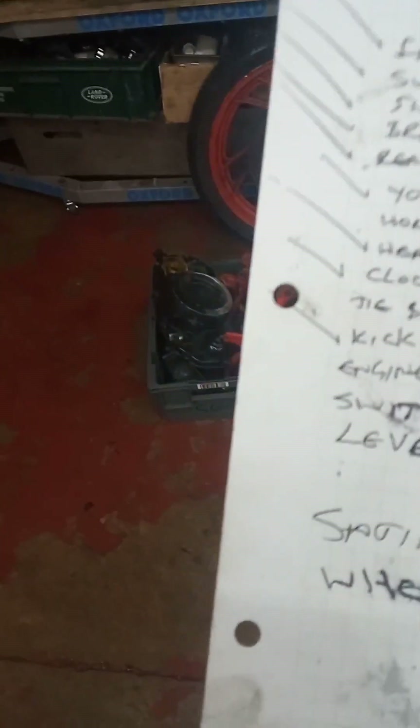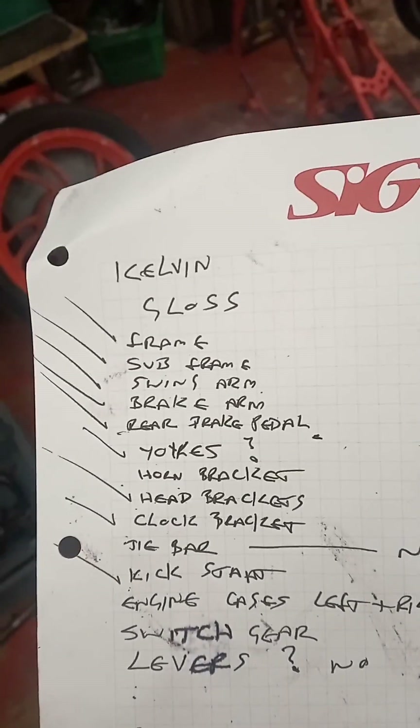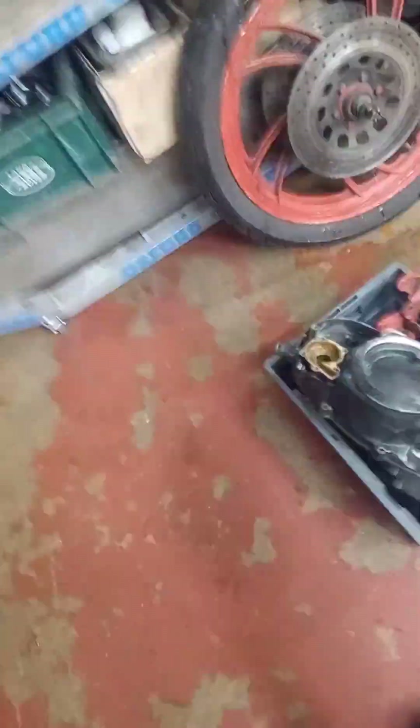I looked at your list and there were a few bits. I did mention about the tie bars so I've left them out of the equation for the powder coating. What I've got on my list is frame, subframe, and swing arm.